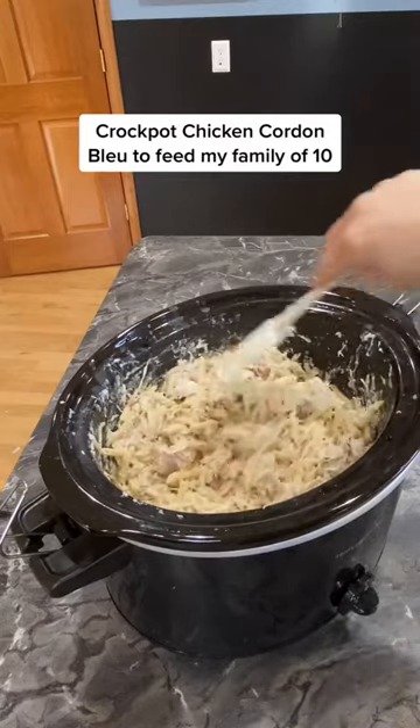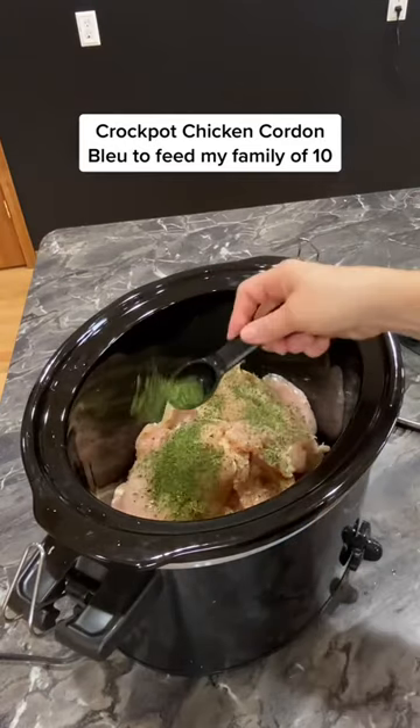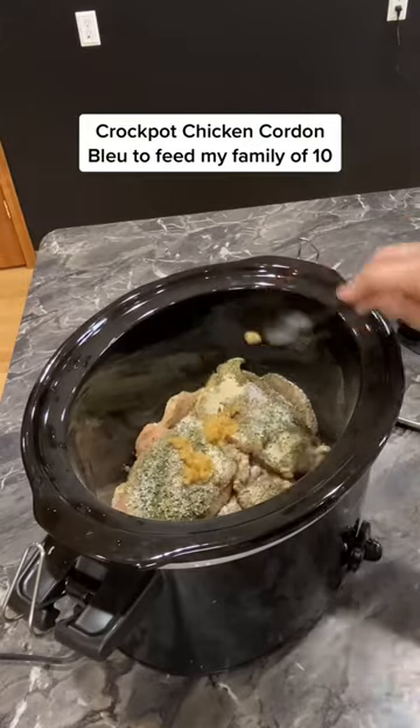Here's my crock pot chicken cordon bleu to feed my family of 10. Start by adding your chicken, then 1 tablespoon of parsley, thyme, and garlic powder, a teaspoon of salt and pepper, and 2 tablespoons of garlic.